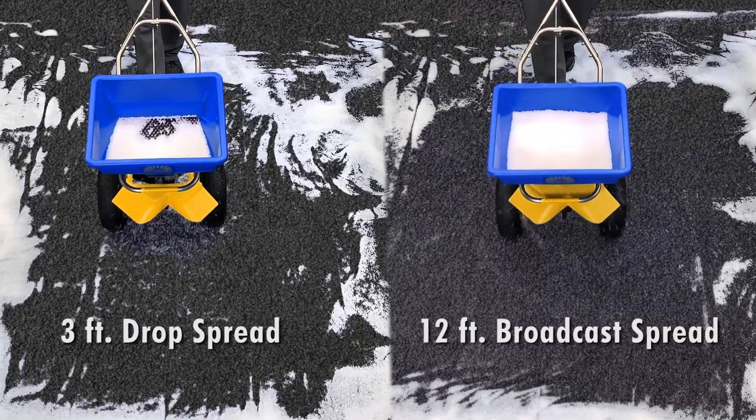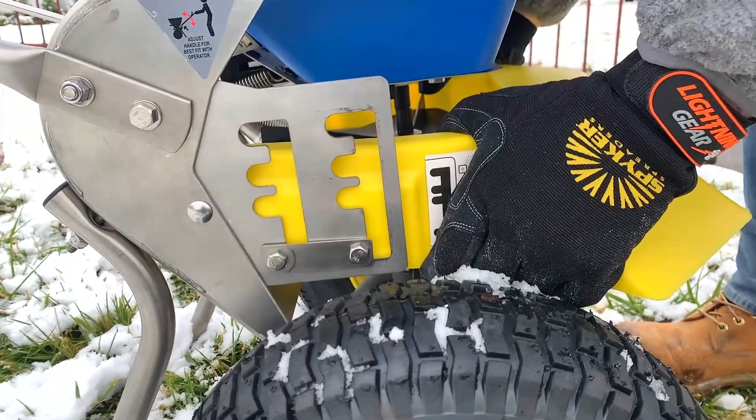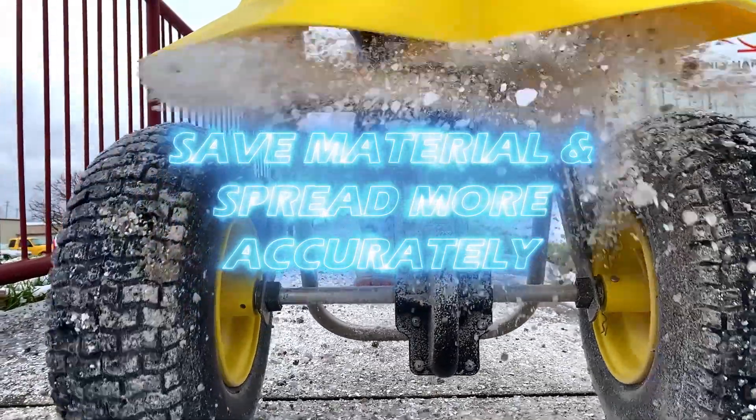Easily adjust your spread width on the go. Save material and spread more accurately with the Spiker high visibility variable deflector.